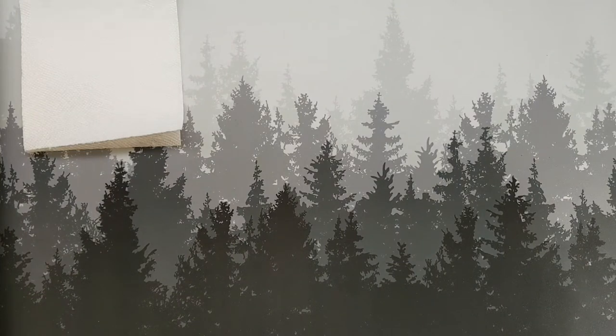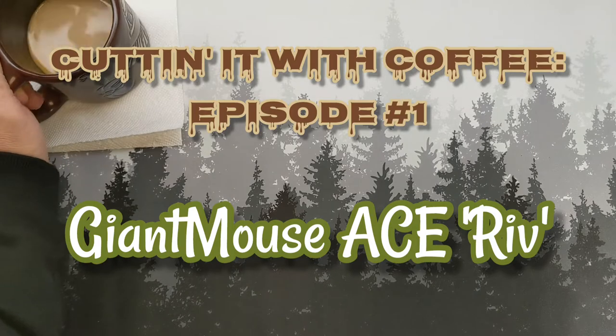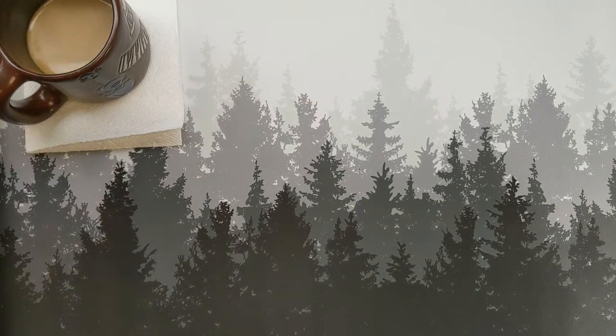Well, hello monkeys. Welcome back to the circus. Today it's going to be pretty casual. We're sitting here having some coffee, and we'll be talking about one of my favorite fifth pocket knives.